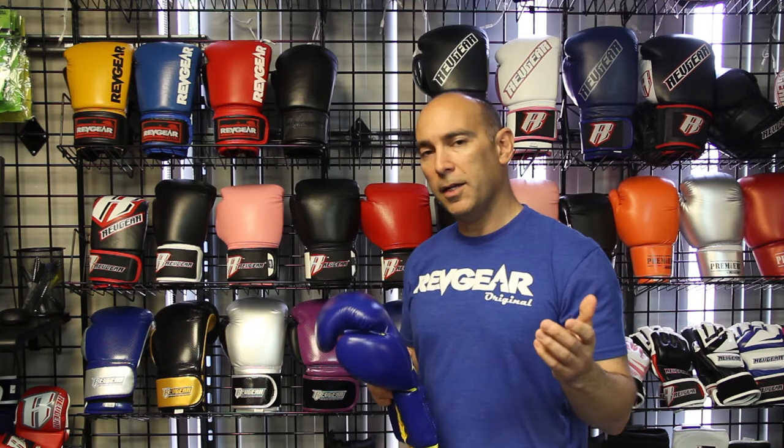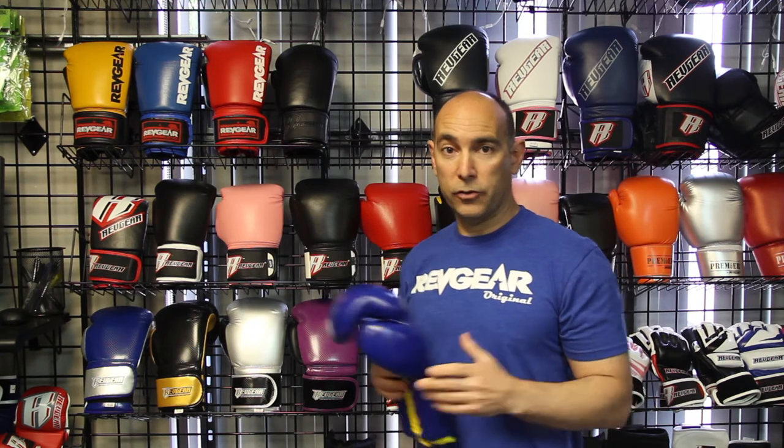So, obviously, many, many years ago, before there was hook-and-loop, every boxing glove was simply a lace boxing glove. And to this day, there are still many gloves that are lace boxing gloves that exist, even though there's new technology out there.